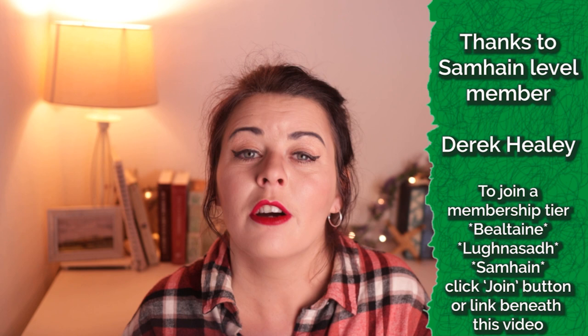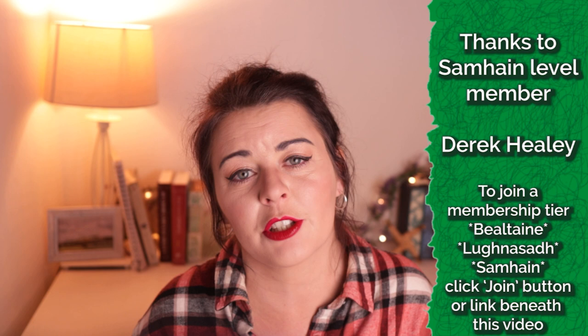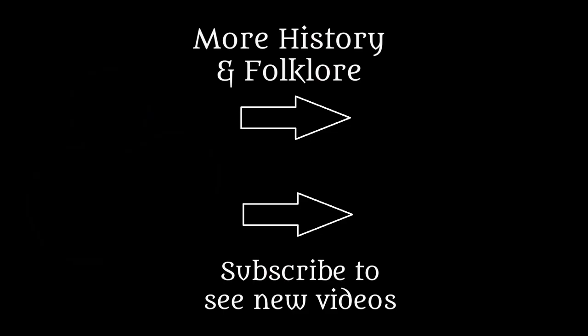Don't forget to hit subscribe for more fun and witchy adventures. Approximately two thirds of you watching are not actually subscribed — it doesn't cost anything, but it does help my channel out something serious. Scroll down, hit the subscribe button, and you'll get updates every time I upload. I upload most Thursdays and you're not going to want to miss it. Sláin agus beannacht — goodbye and good luck to you. Bye.